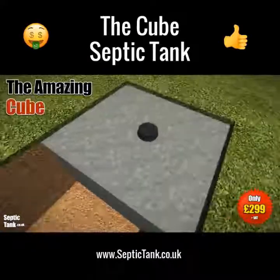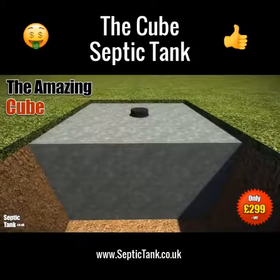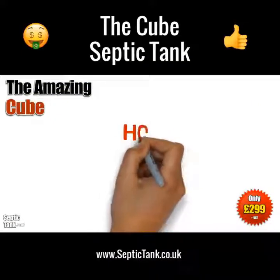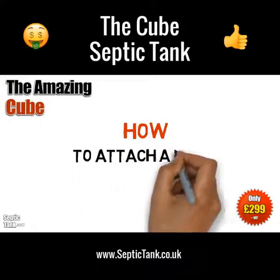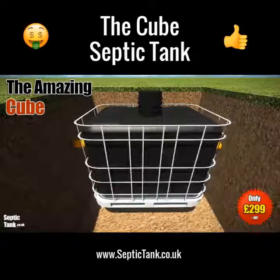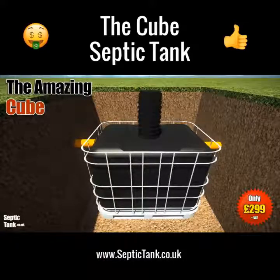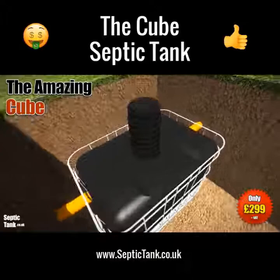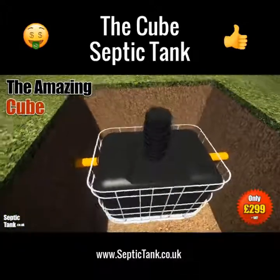If you need to install the Cube deeper into the ground, then you can use a riser, or extension neck as they're called. The Cube risers are approximately 400mm in height and simply attach to the top of the Cube — they're really easy to put on.